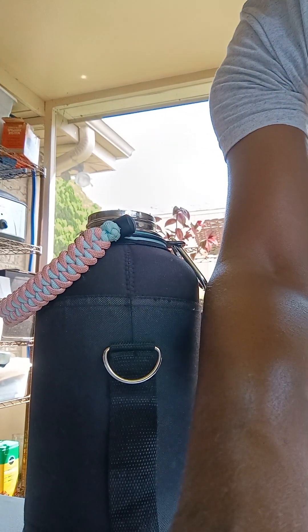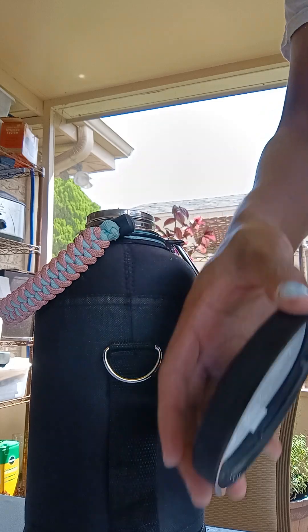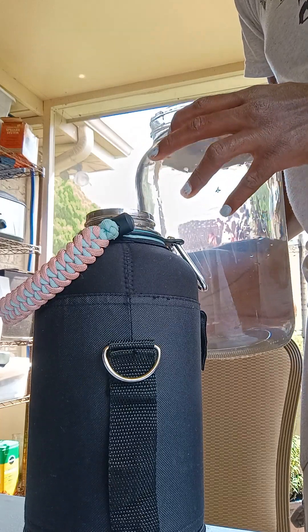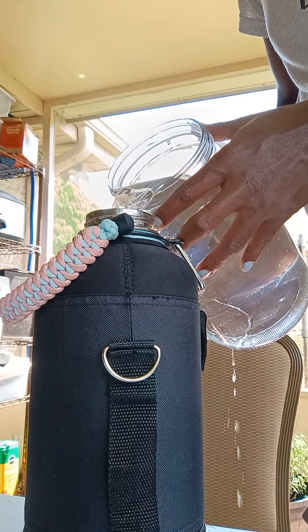So, water is in the refrigerator. Somewhere else, I don't get how I'm going to do this. Okay, some spills.